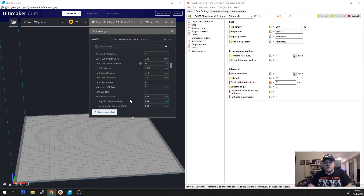Here's Cura and PrusaSlicer side by side. This setting is called Infill Before Walls in Cura — it's in the infill section. And in PrusaSlicer, it's called Infill Before Perimeters — it's under Print Settings, Infill.